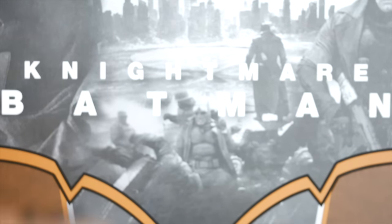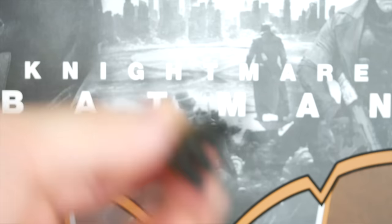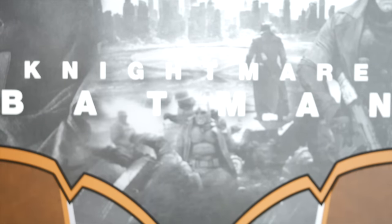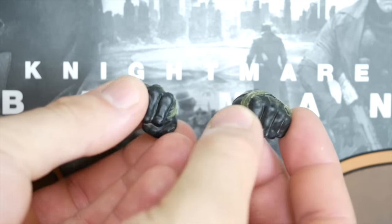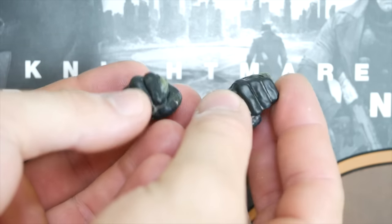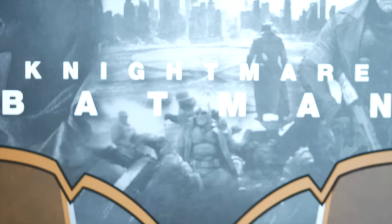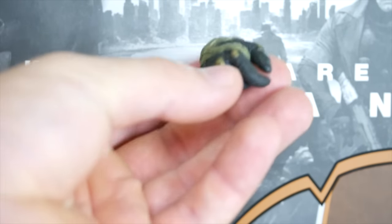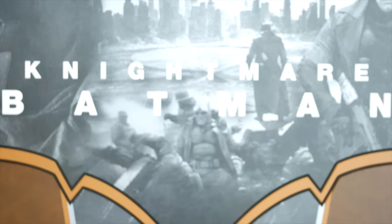He also comes with his various hands — five right hands and two left hands. I wish they would have included more left hands, but it is what it is. Very nice detail on these — you have the nice worn-back gloves with the nice golden knuckles. He's got two gun-holding hands, a pair of relaxed hands, and a pair of fists.